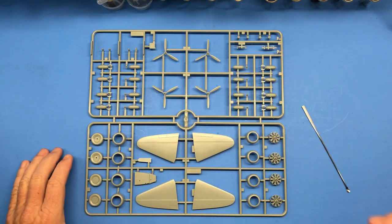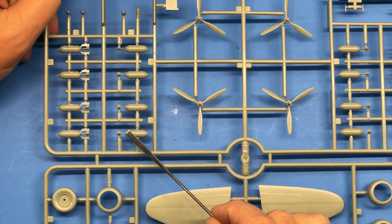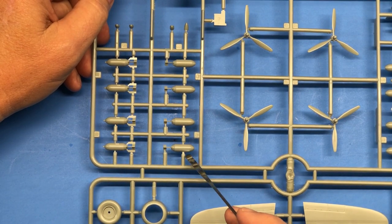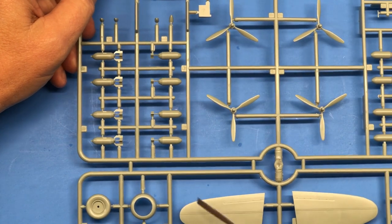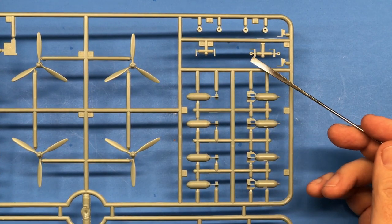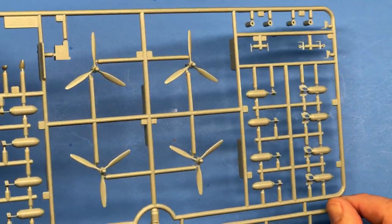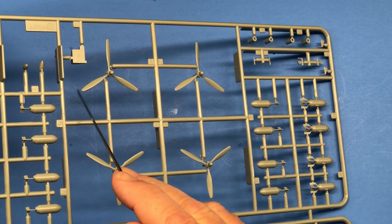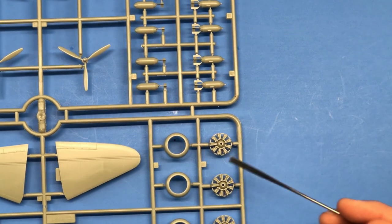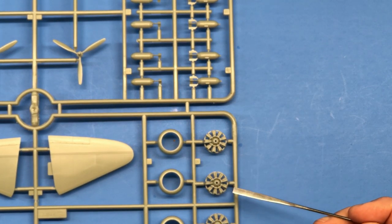That's Sprue A. Here is Sprue B, which is a double-whammy affair — it's pretty good size. We've got the bombs here; the fins are molded on, most of it on one side and an extra piece on the other side. Being just two pieces, it should be fairly easy to clean the seam lines once they're glued together. There are some antennas and pitot tubes. More bombs too.